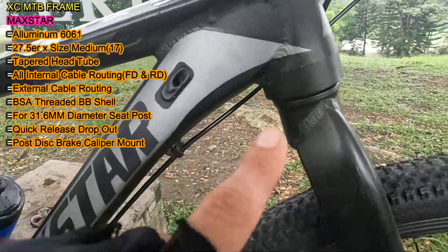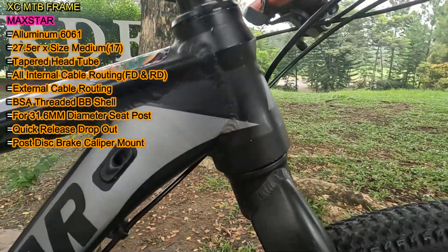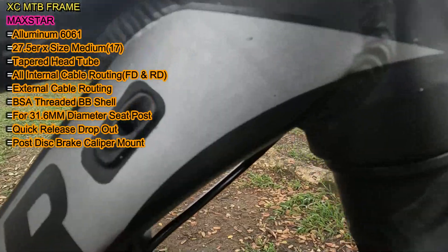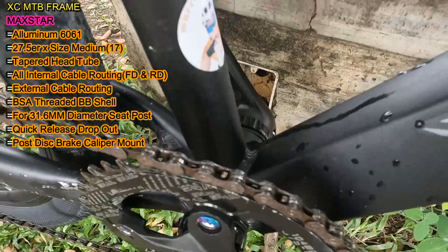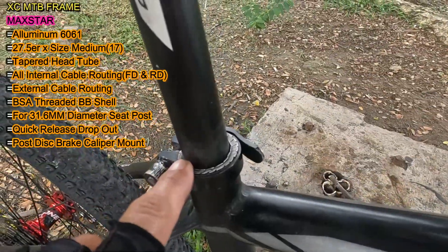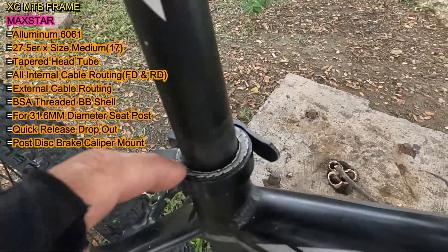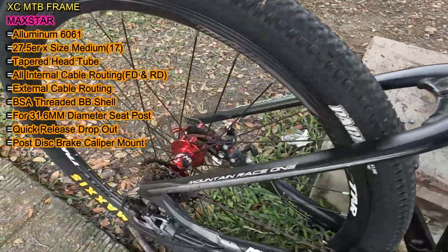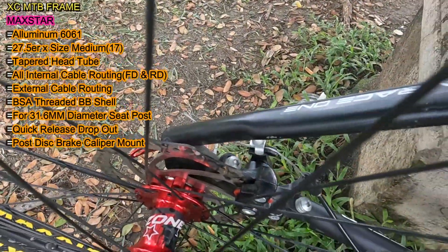Ang head tube nito, pang tapered ba ito? Pang tapered daw ito. Then ang cable routing naman ito sa FD tsaka sa RD, internal. Pero sa rear brakes, external. Ang bottom bracket shell naman ito ay para sa BSA threaded. Then ang seat tube nito ay para sa 31.6mm diameter na seat post. Ang dropout naman ito is pang quick release. Then ang disc brake caliper mount naman ito is post mount.